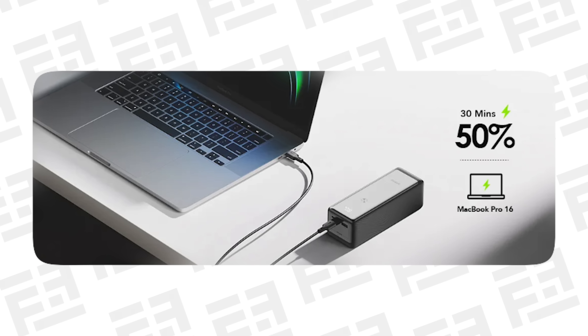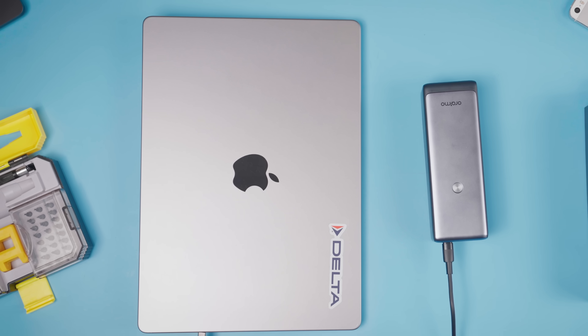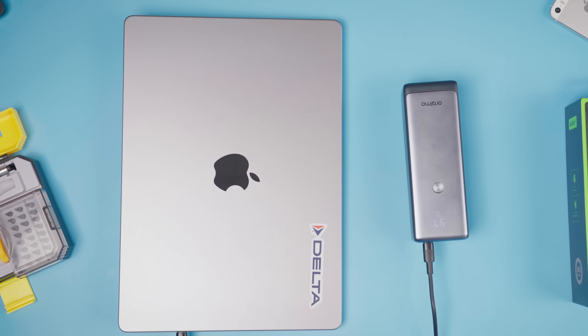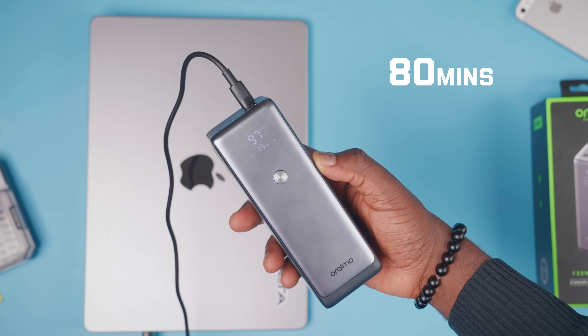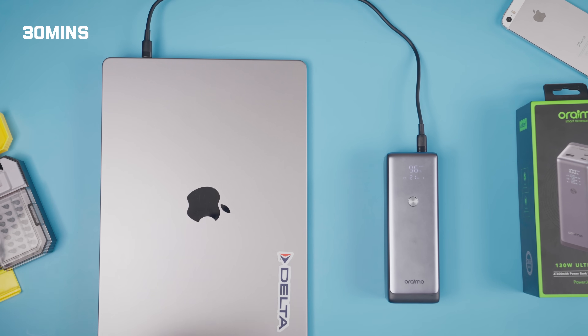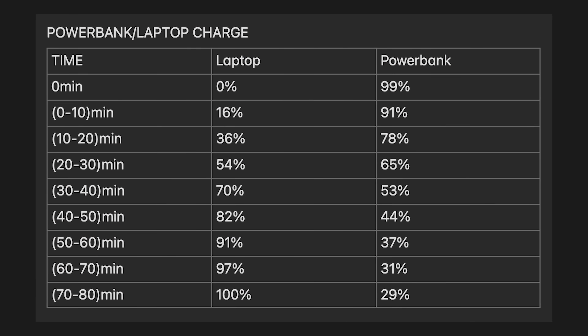When it comes to charging other devices, it should be fast enough to take a 16-inch MacBook Pro from 0 to 50% in 30 minutes. We used a 14-inch M1 MacBook Pro for our test, which should require a little less power. Our test took nearly 80 minutes — one hour and 20 minutes — to get the 14-inch M1 Pro from 0 to 100%. In terms of the power bank's depletion, it went from 100% to 29% in the same 80 minutes. That means it wouldn't necessarily charge your laptop twice, but at least one and a half times. In 30 minutes, the power bank charged the laptop from 0 to 54% and still had 65% left. Here's the 10-minute breakdown of our laptop charging test in the table.